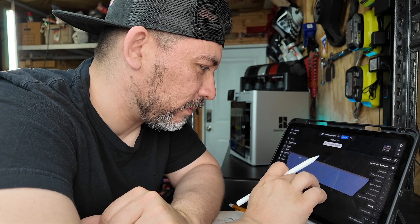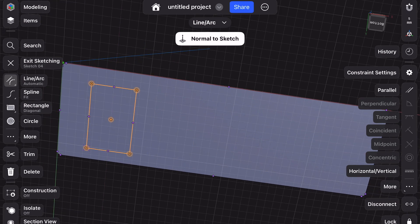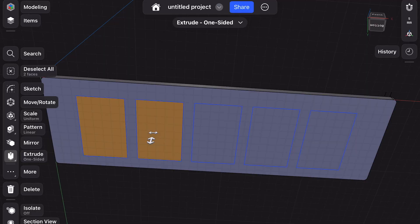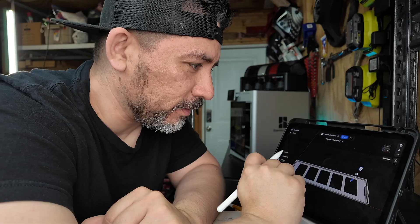We actually didn't do that quite right, so we want to change the spacing. You can go back, select, go to more, then pattern. Let's see if we can add five switches — now you have five of those. You can select all of them and extrude through your part with a bunch of pre-cut outs. So we're going to go ahead and add a few more clips, export this, and send it off to the 3D printer.